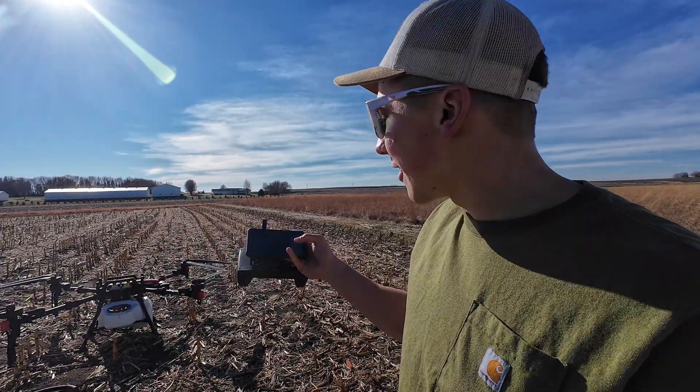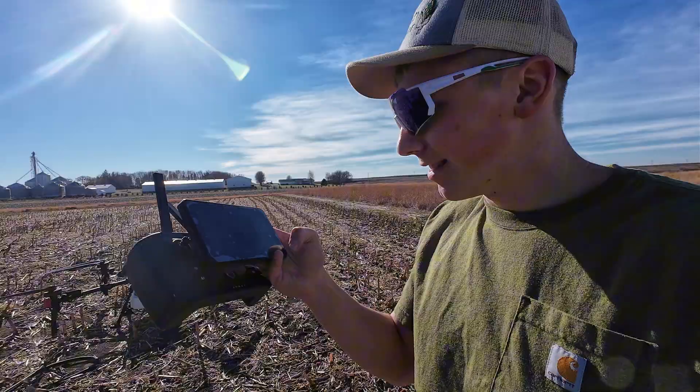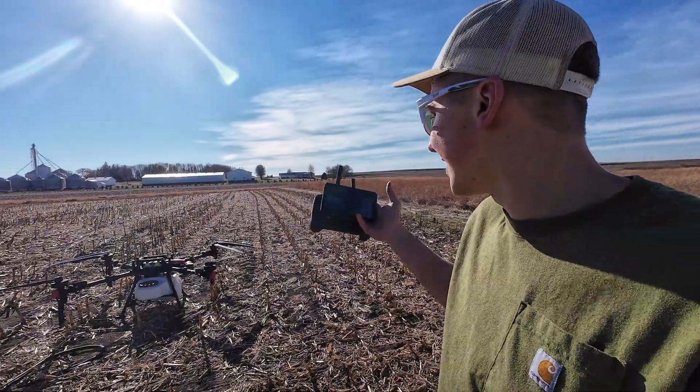The last time we had the drone out was when I crashed it and was fixing it. So let's hope that isn't what happens here today. And we're about to take off.